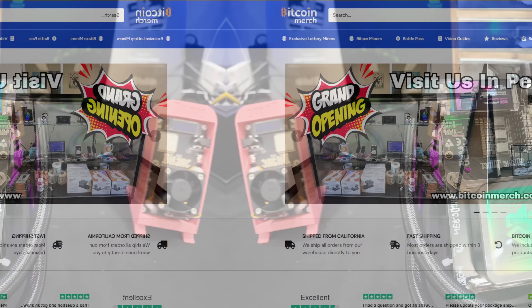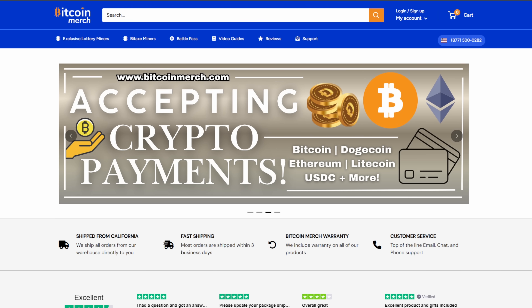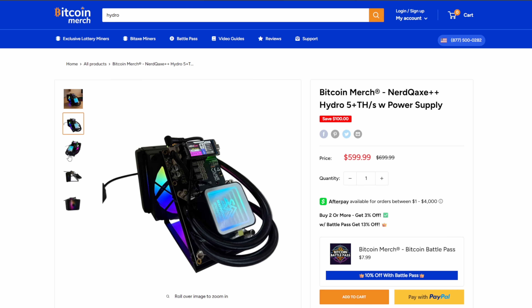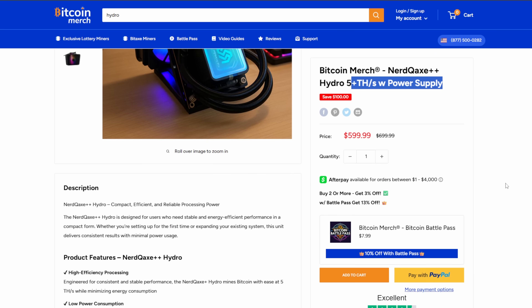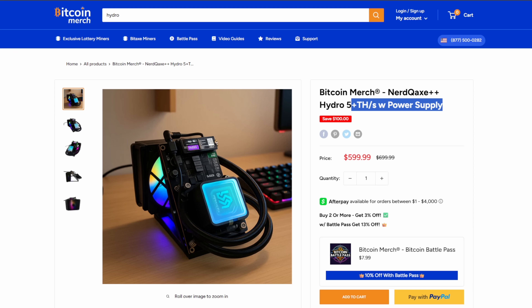We're over here on BitcoinMerch.com — huge shout out to them for providing the NerdQX++ Hydro for today's video review, as well as the BitAxe Gamma we're giving away. Taking a closer look at this model, I love the design — it totally looks badass. I love the RGB 100%. Flipping through these pictures, it looks so freaking good. This unit comes in at five-plus terahash with power supply. We're going to check the watts and temps in a few minutes, and also explore overclocking.